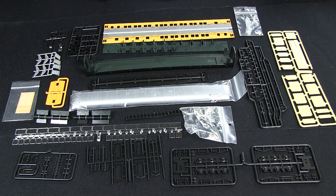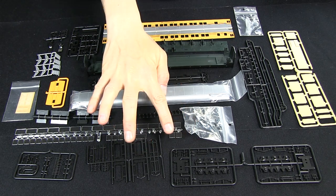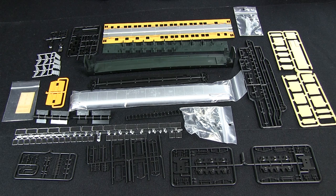Now, one of the criticisms of this kit that I have is you have to actually assemble the trucks from parts. Right here, the side frames need to be put together and the wheels put in them. I've built a couple of these cars, and I've actually had some issues with tracking, where they didn't quite want to stay on the track very well. So that may be something to think about if you're considering one of these cars. It might be worth looking into some aftermarket trucks to replace those with.